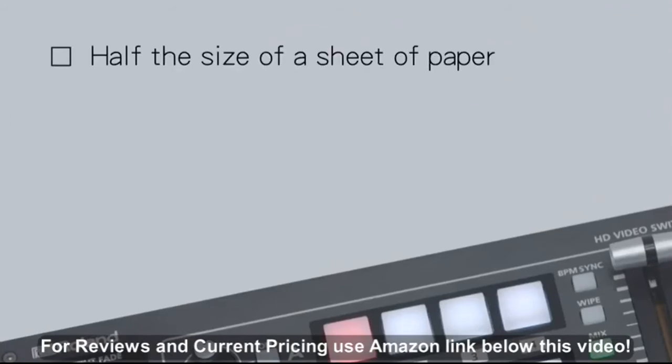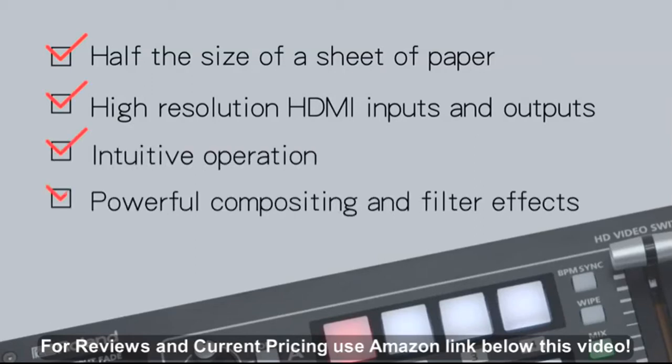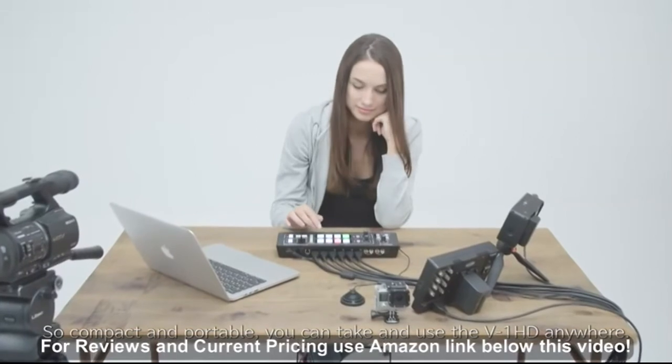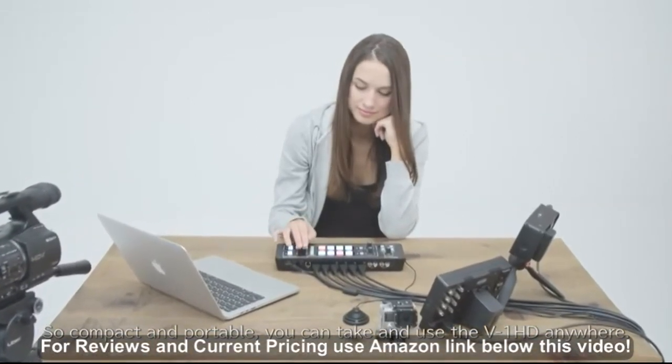Half the size of a sheet of paper, high-resolution HDMI inputs and outputs, intuitive operation, powerful compositing and filter effects, full audio mixer included. So compact and portable, you can take and use the V1HD anywhere.